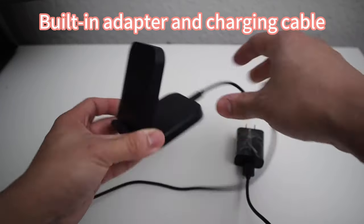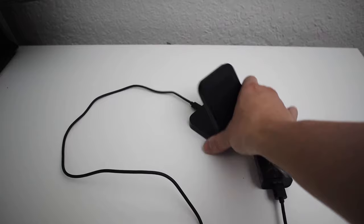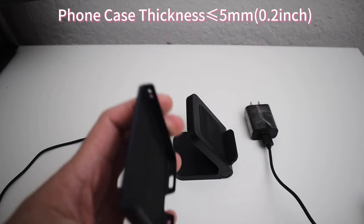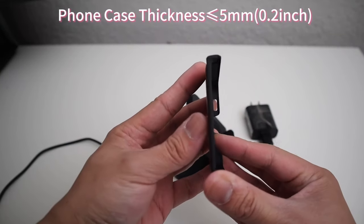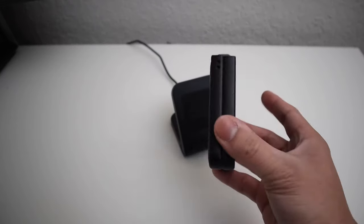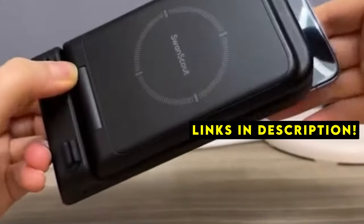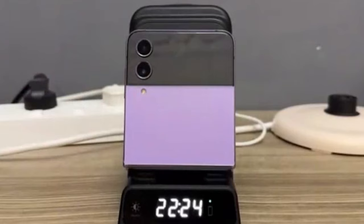The Samsung Galaxy Z Flip 6 is a stylish device that deserves a charging solution to match. Welcome to All Cases. In this video we are going to talk about the 4 best Samsung Galaxy Z Flip 6 wireless chargers you can buy. This list is based on my personal opinion and research and lists them based on quality, features, and pricing. If you want more information and updated pricing on the products mentioned, be sure to check the links in the description below.